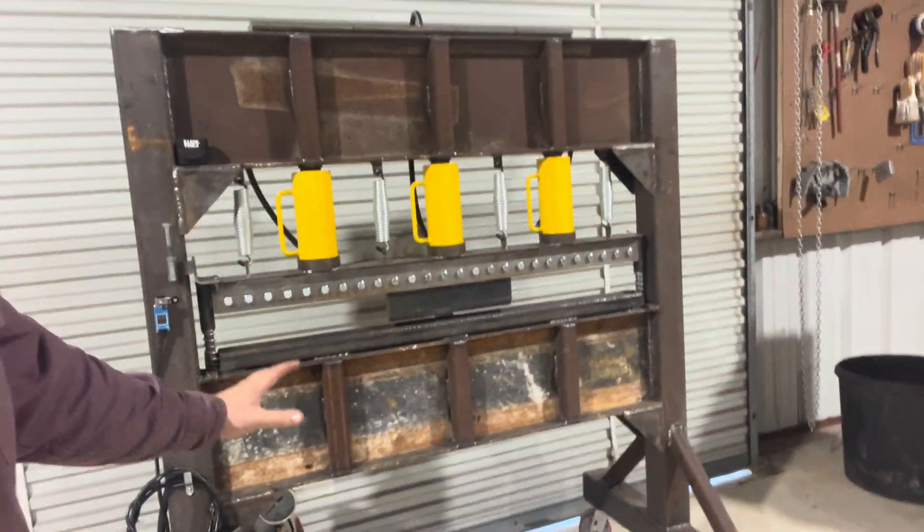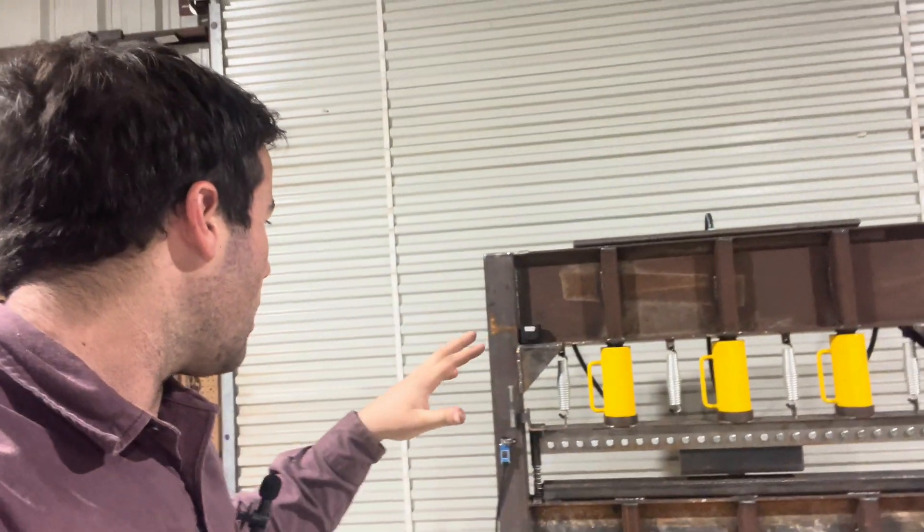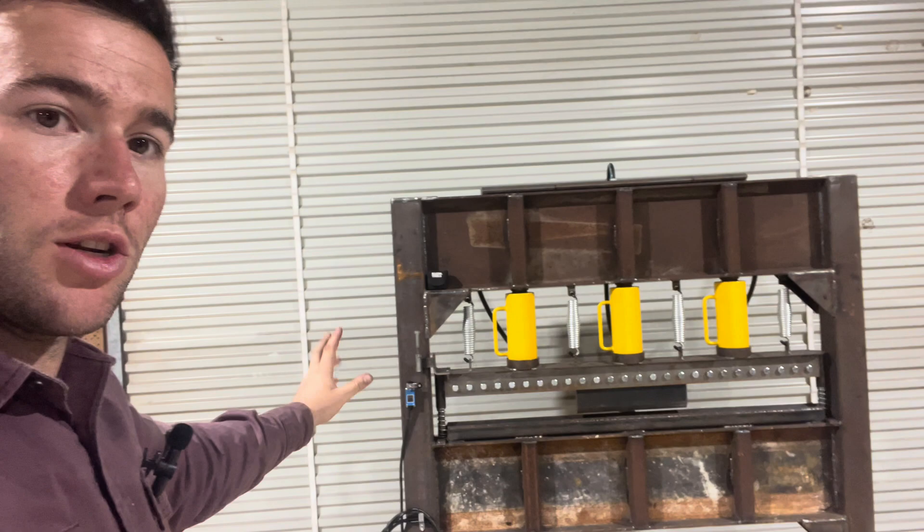If you would like to build this press I have a link in the description to my Etsy page. I have full blueprints for this including the thickness of metal I used, the length, all the cuts, and all that kind of stuff. I also have where I ran the hydraulic lines, how long they are, and what size they are — same with the limit switch, where to run the lines and everything. I hope this video helps if anyone is confused with the plans, because it is kind of hard to type it all out, but I did the best I possibly could.